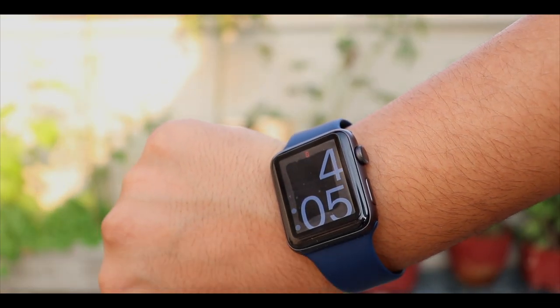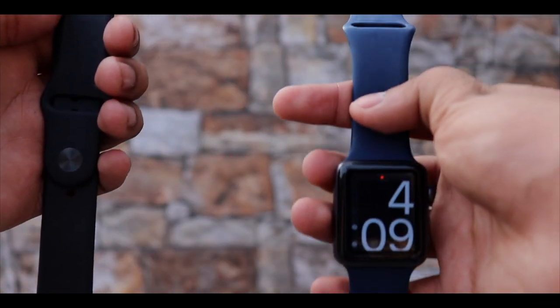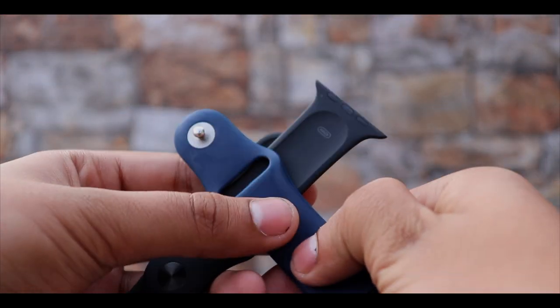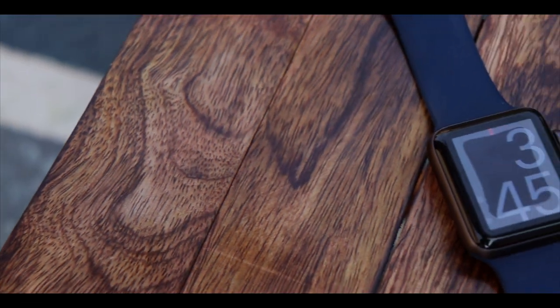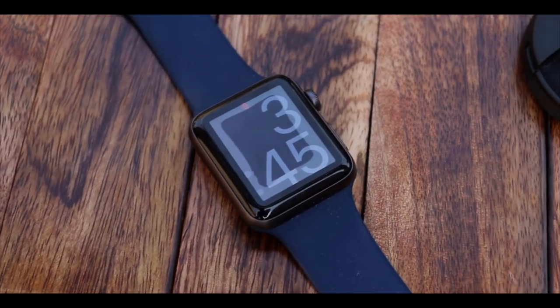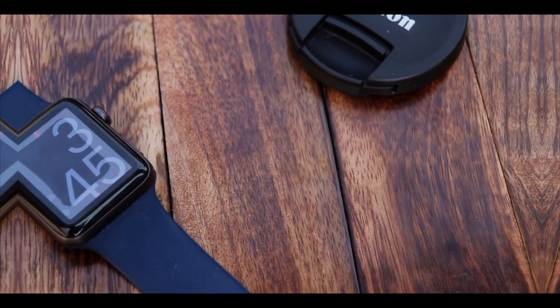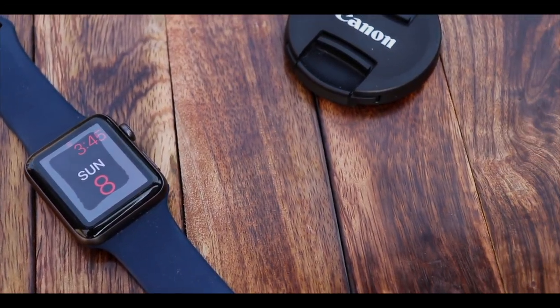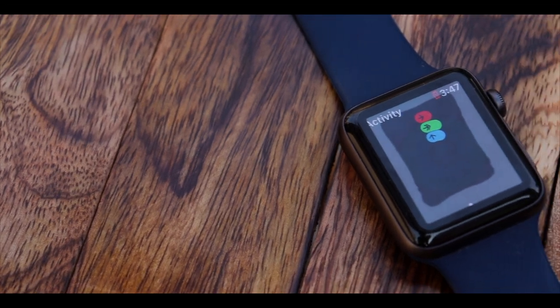That is only one-fifth the price for which Apple offers one, so that makes it a good deal. In comparison to the original Apple band, it might not be as good, as the quality of the silicon might not be that great compared to the original band. But at this price, it is a no-brainer.